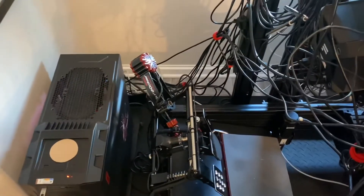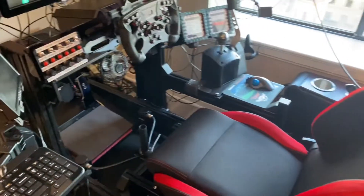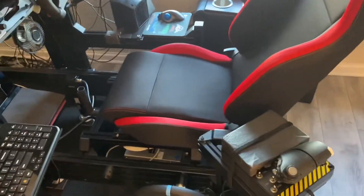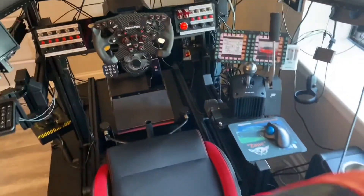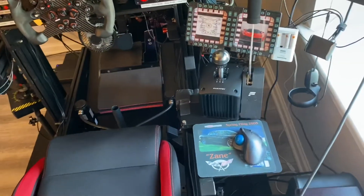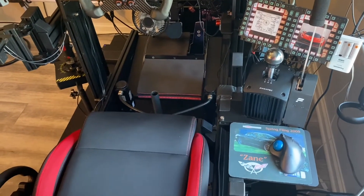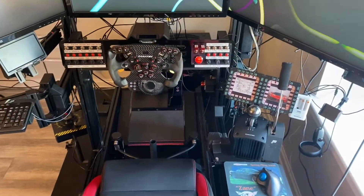I still have a butt kicker clamped on there just like before, and still one under the seat. I haven't done enough testing yet to know if I'm going to remove those and resell them. If the vibration from the D-Box is enough, I'll sell them; if not, I'll keep them. I may move one over to the gear shift area — a lot of people put one at each corner and one on the gear shift so you get that nice clunk when you change gears. But this D-Box system does all of that too, and honestly when I change gears you feel the clunk, so I don't think I'm going to end up reattaching the butt kickers, but I'm leaving them in place until I make that final decision.